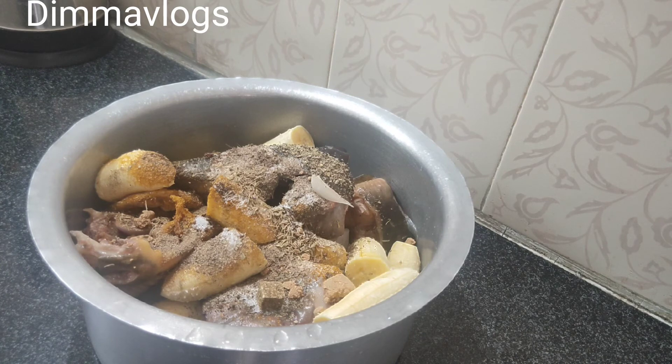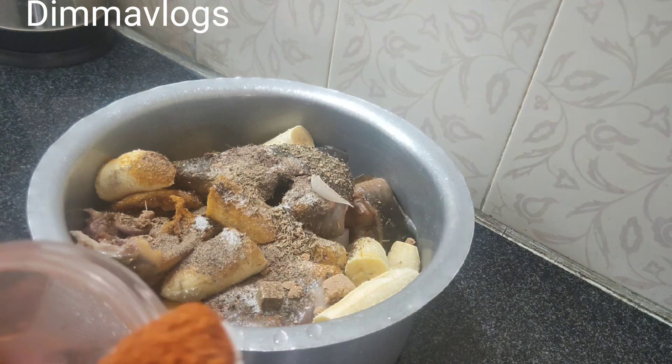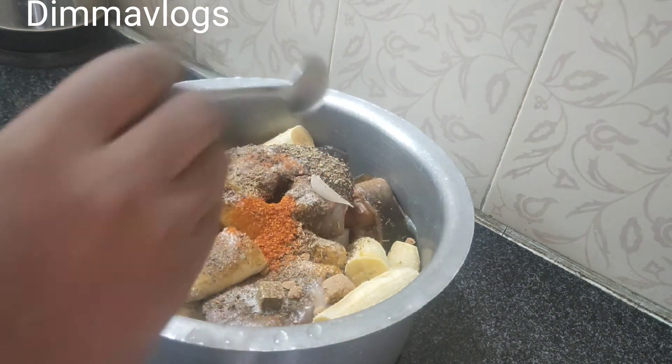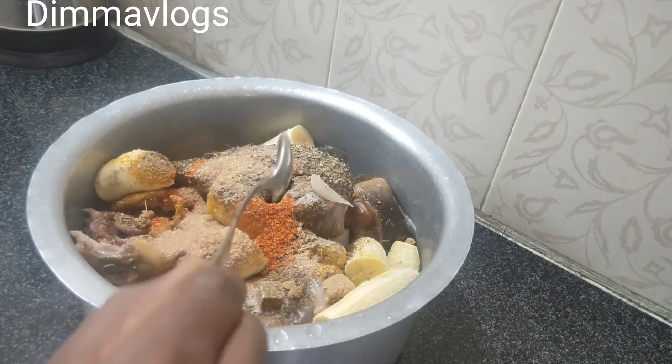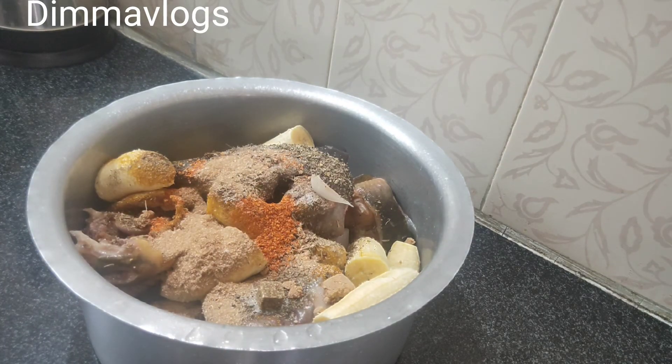I've added red paprika — or red chili, whichever you call it. I've also added plantains because I'm cooking this catfish pepper soup with plantains. Catfish doesn't take long to cook, so that's why I added the plantains at this stage. I've also added some ground crayfish — just a teaspoon of that.